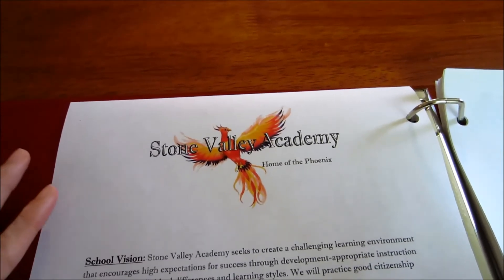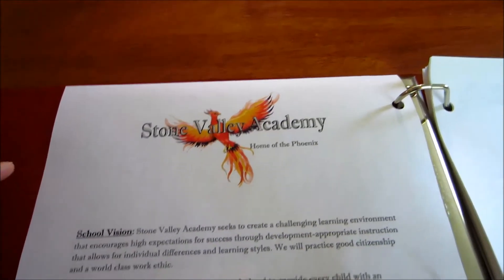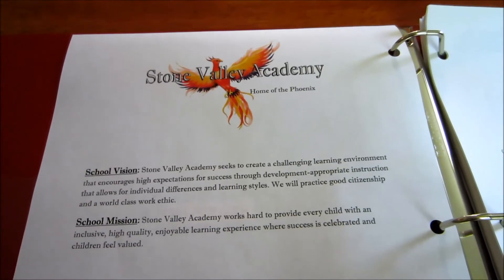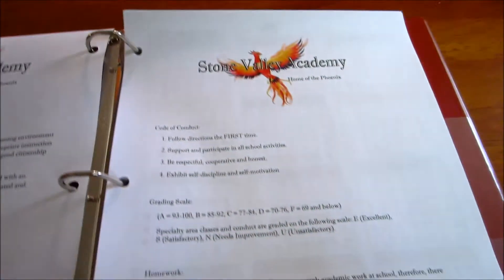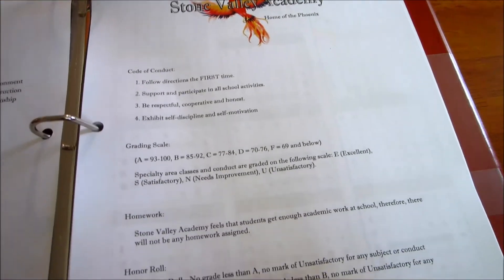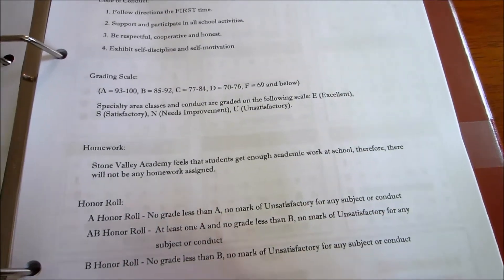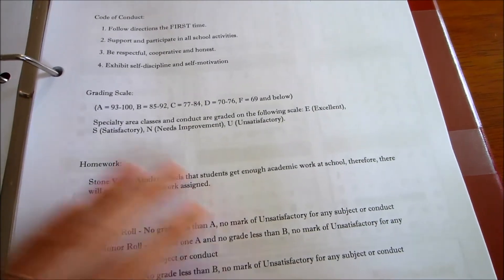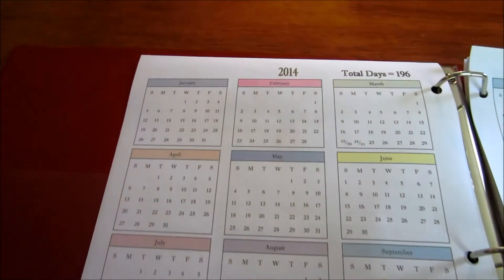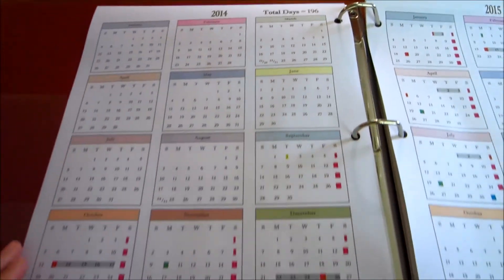In my state, I have to name my homeschool, and we decided to name it Stone Valley Academy. I went a little overboard and made up a mascot, and we have a school vision and mission statement just like a regular public school would have. I also did a code of conduct, a grading scale, a homework policy, and an honor roll policy.